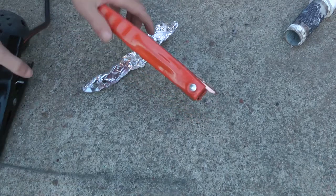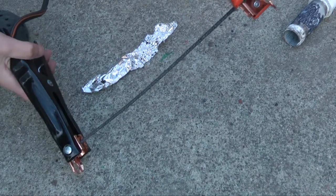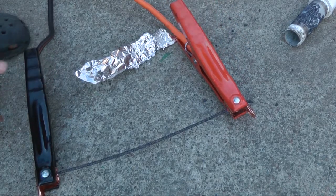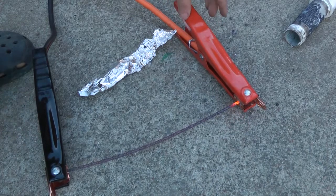We're gonna see how much amperage this thing has. Let's see if we can melt this welding rod. It's starting to get hot.